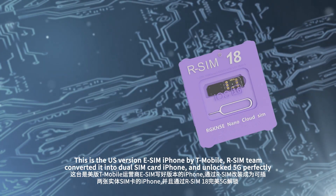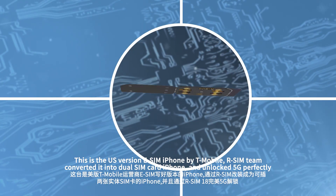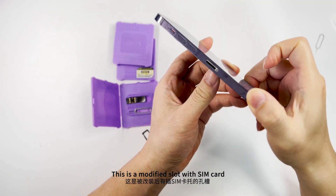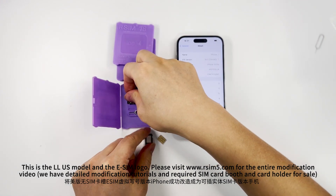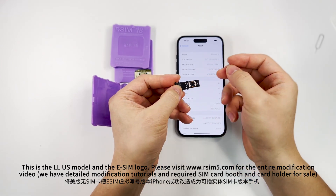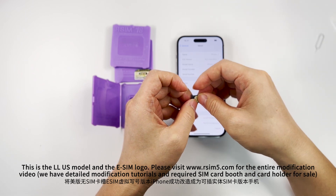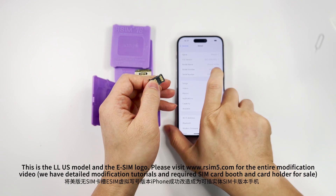This is the US version eSIM iPhone by T-Mobile, converted by the R-SIM team into a dual SIM card iPhone with 5G unlocked perfectly. This is the modified slot with SIM card, this is the LLUS module and the eSIM logo. Please visit www.rsim5.com for the entire modification video — we have detailed modification tutorials and required SIM card booths and card holders for sale.